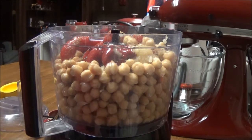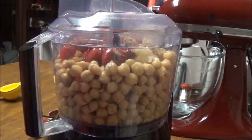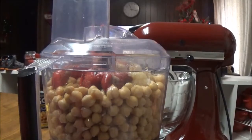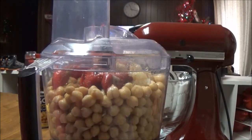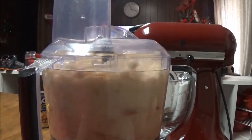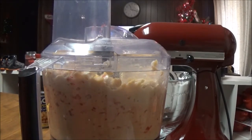So I think everything's in here. I've got half a can of water — I just put it in there if I need it. And I've got to drizzle some oil in here. Let's pulse it. Dummy me forgot to plug it in. Okay, I'm back — plugged in and ready to go. I'm going to pulse it and see what it does, and drizzle a little bit of Crisco Canola Oil in here while it's going.